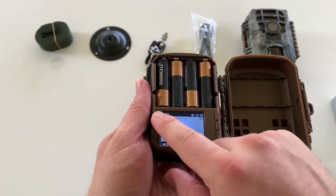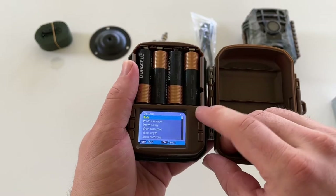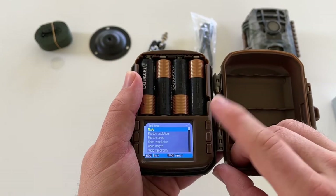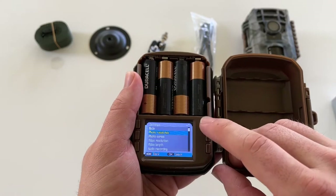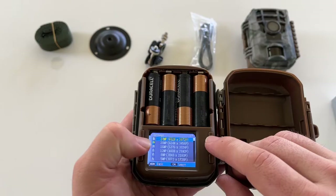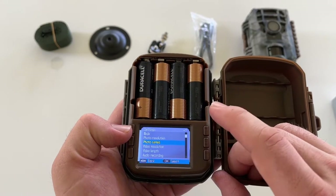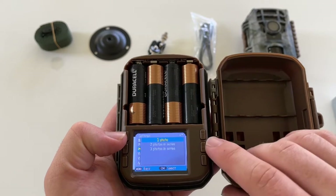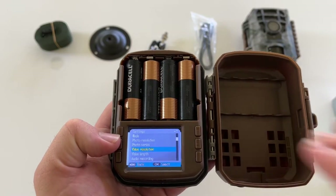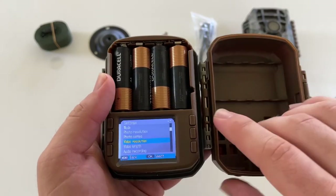We'll hit the menu button and go through all the modes and settings. The mode options are photo, video, or photo and video — I'm going to select photo and video. Then we've got photo resolution; I'm going to turn mine up to the highest, which is 24 megapixels. For photo series you can take one, two, or three photos — I'm going to go with three to get as much as possible. That will probably impact battery life but I'll be checking and switching batteries regularly. Video resolution we're going full 1080p, and video length I'm bumping up to about 10 seconds.